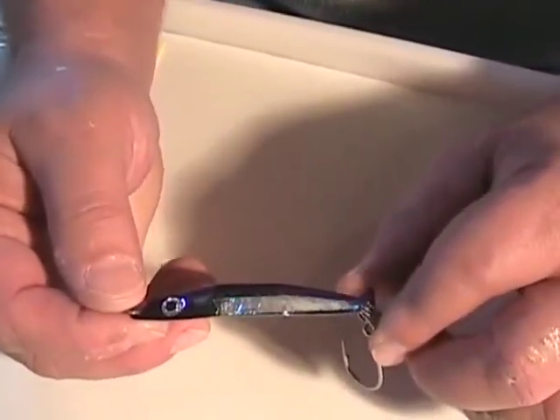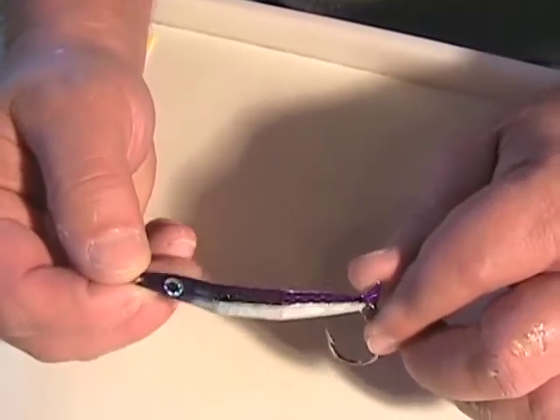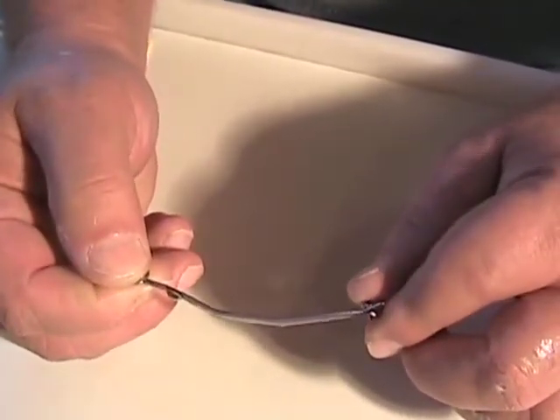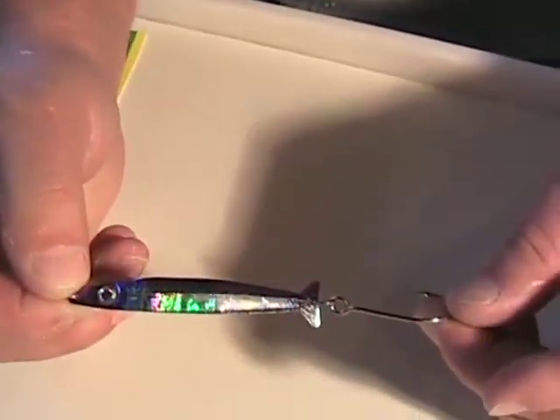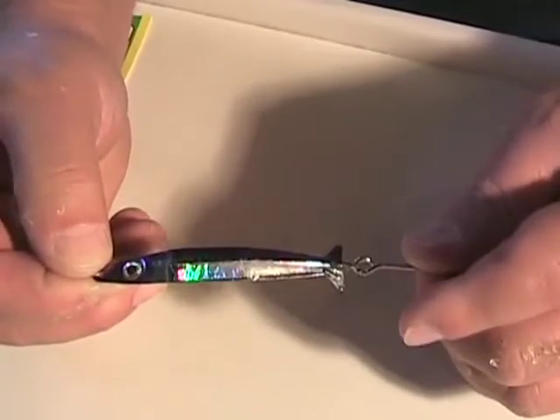So here we have our Coho Killer. We're going to go ahead and start rigging it up. As you can see, it has a couple of distinctive bends in it, which will become more important as we do the rigging on this and set it up to go. It has one single sidewash hook on it and a solid welded ring.